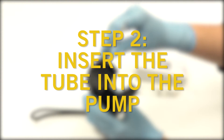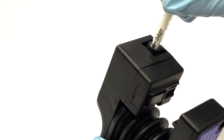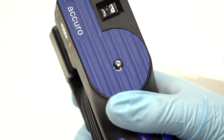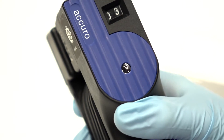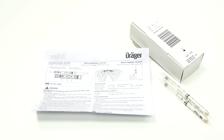Step two. Insert the tube into the Acuro pump with the black arrow facing inwards. Squeeze the pump to create one stroke. The number of strokes required will be indicated on your chosen tube pack and instructions.